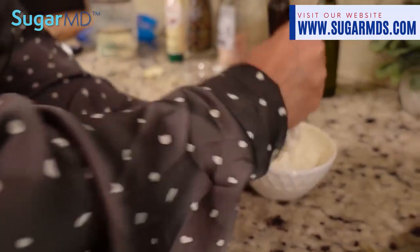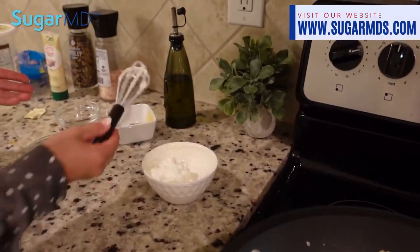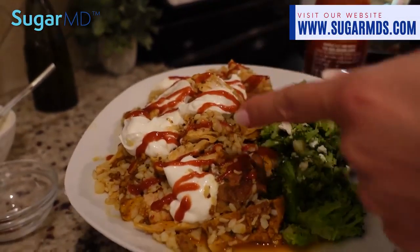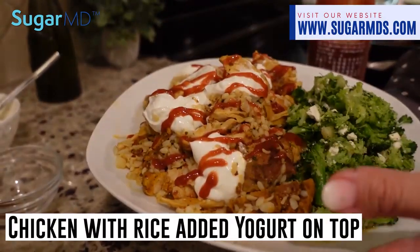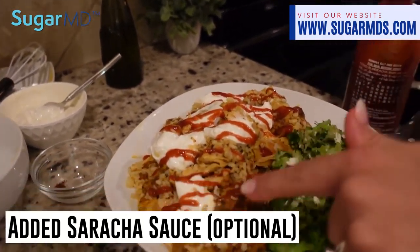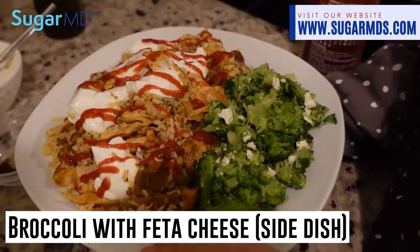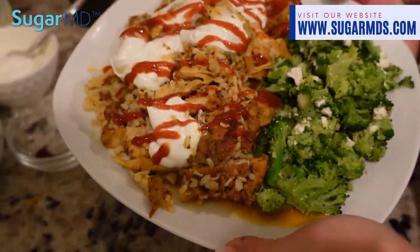You can omit the yogurt sauce if you don't want to use it. Here's the chicken and rice — I went ahead and put some of that yogurt sauce on top along with some sriracha, which works really well with the yogurt and the heat. I put a side of broccoli with some feta cheese. Yummy, that looks good to me!